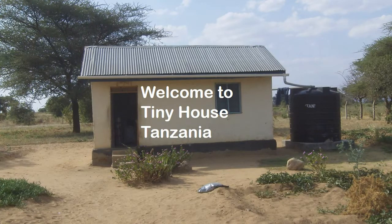Welcome to Tiny House Tanzania with your host Stephen Hendricks. Jambo and welcome back to Tiny House Tanzania. This week we're going to be talking about painting.